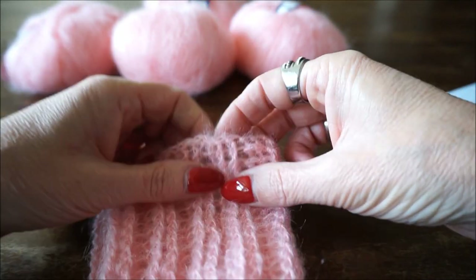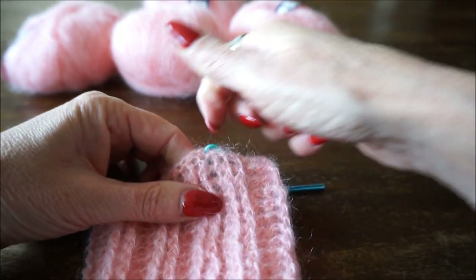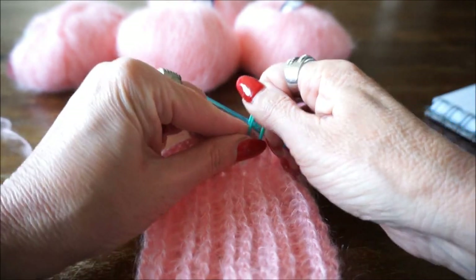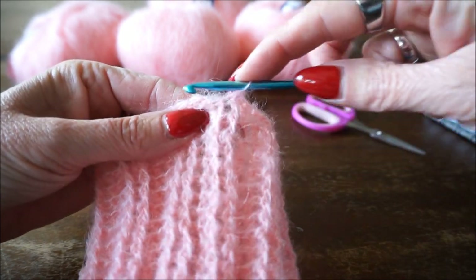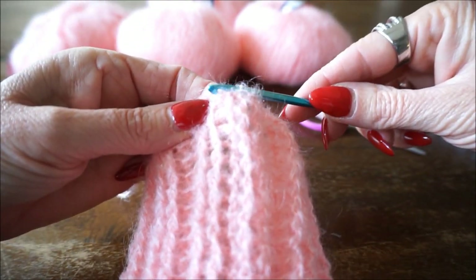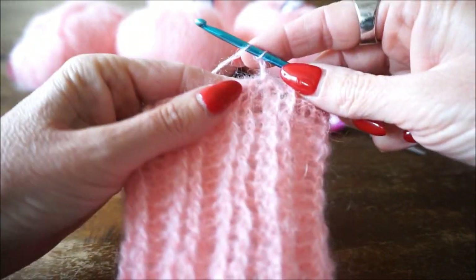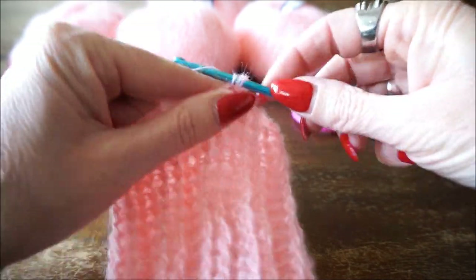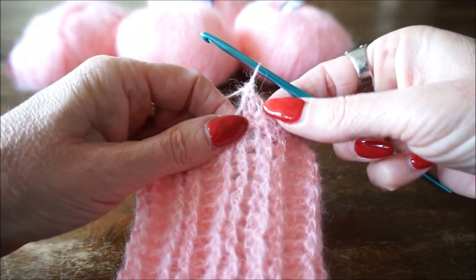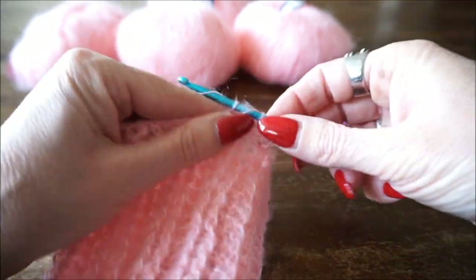Als je weer in het begin bent en je ziet het niet goed, dan zet je er even een steekmarkeerder in. Als je hier weer bent, zie ik je weer terug en gaan we aan het patroontje beginnen. Als je klaar bent met de toer met vaste, sluit je de toer weer met een halve vaste. Dan drie omhoog en dan gaan we in elke steek een stokje zetten. Ik zet er een in waar ook de drie lossen in gezet zijn, dan in elke vaste van de voorgaande toer een stokje.